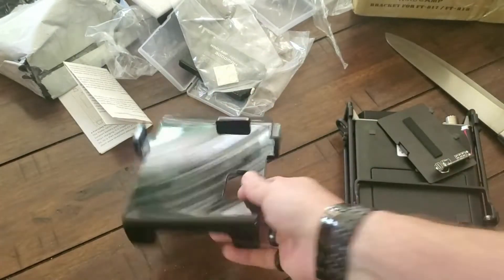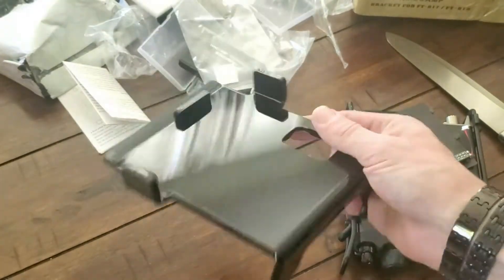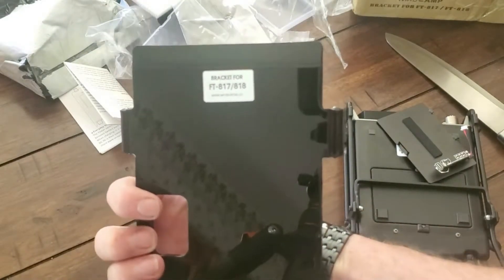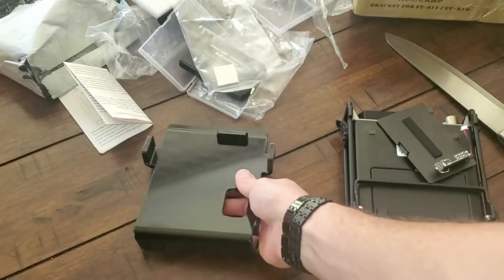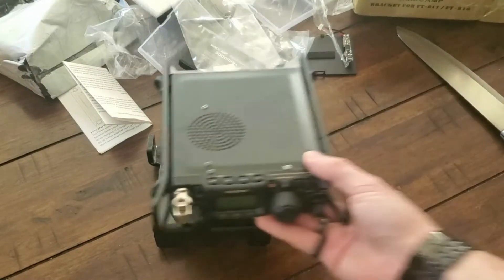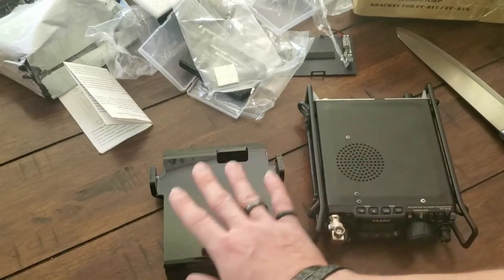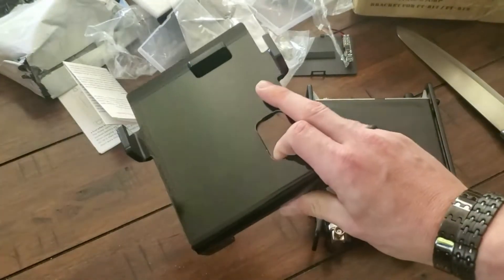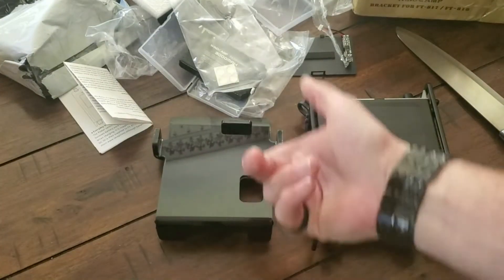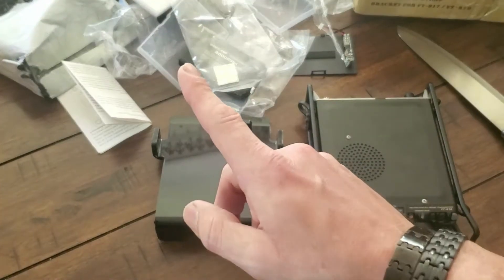That's what it comes with. I have no need or desire for this. I'd call it a stand rather than a bracket. If you have an 818 or 818 Plus and you don't have one of these, let me know. If you're in the continental United States, I'll send it to you because I have no use for it.